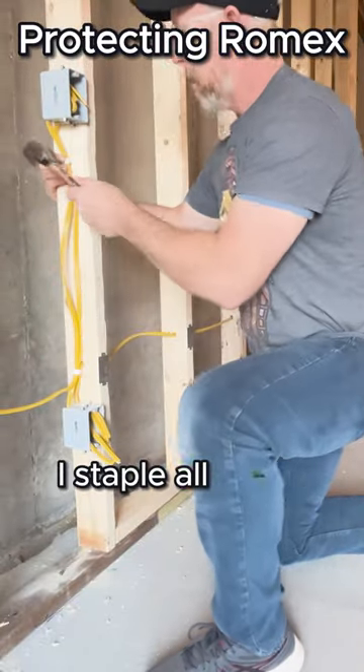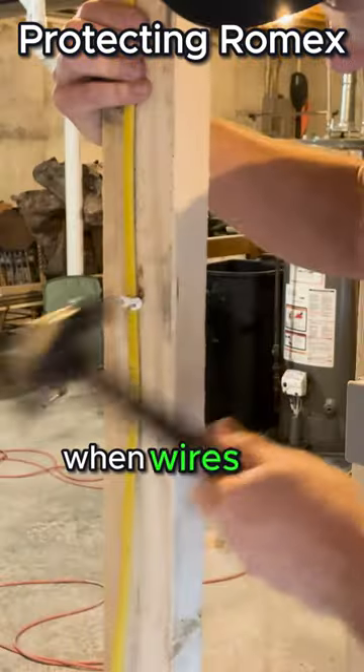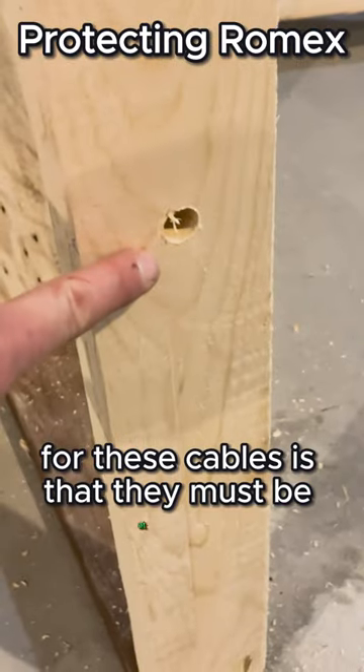I staple all wires into place next to the electrical boxes and at least once every 4 feet when wires are traveling along a stud. The general setback rule for these cables is that they must be at least 1¼ inches back from the face of the framing members.